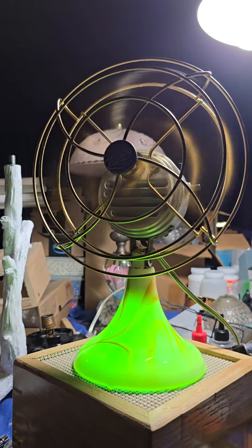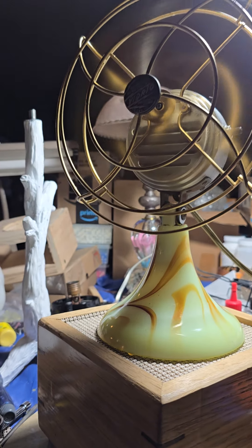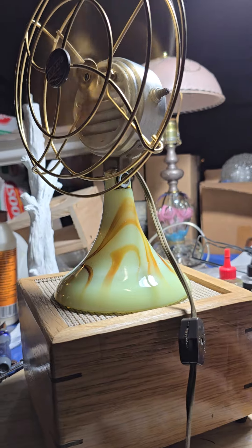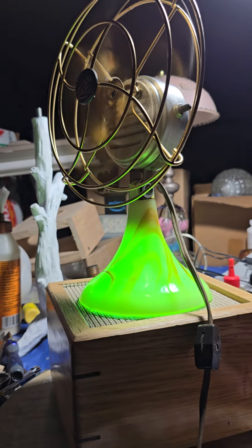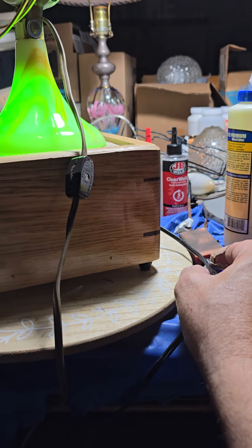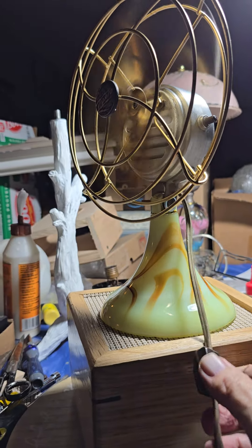It had a little rattle — the blade was a little out of balance — but I got it all back in now. I've got two switches: one that turns the light off and on, and then the fan can be turned off separately.